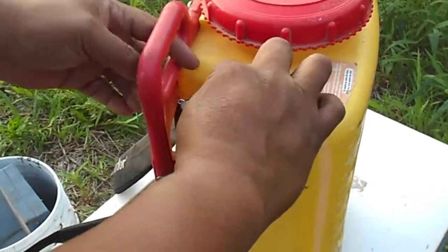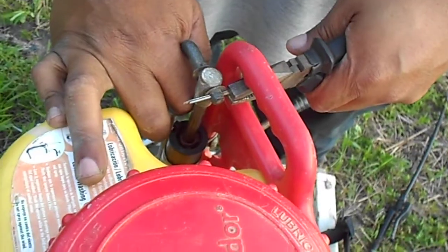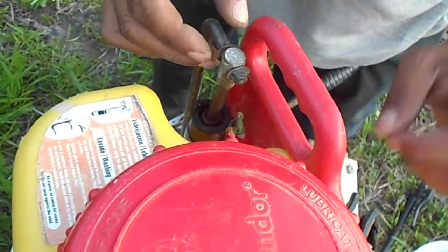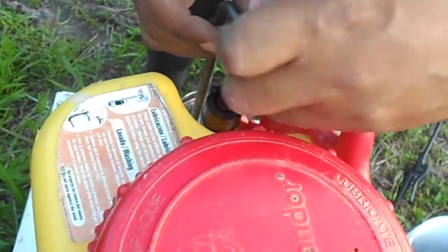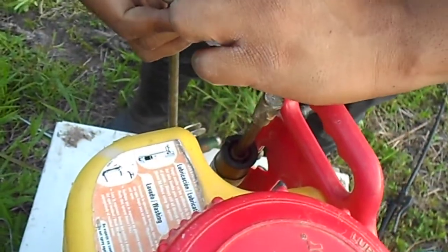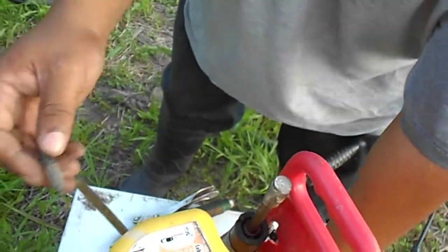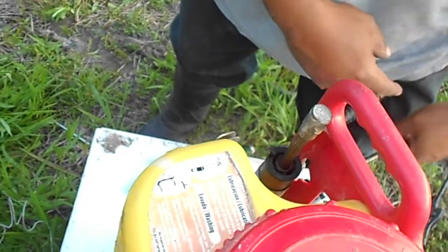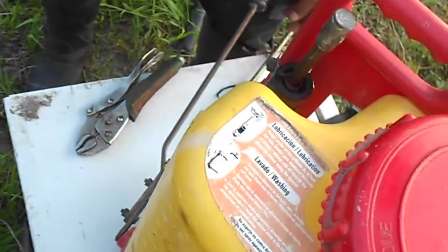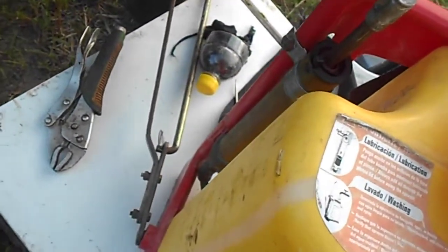We'll start by taking out the split pin here. Remember to secure the washers. Next we'll move to the Phillips screwdriver.